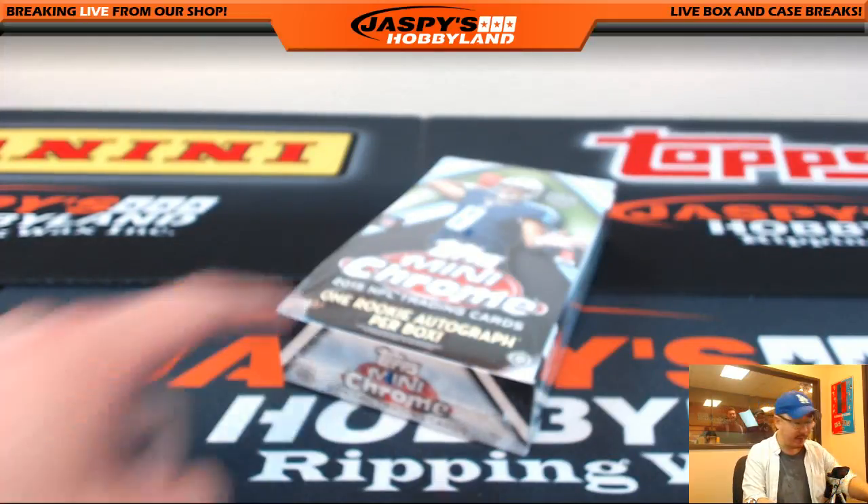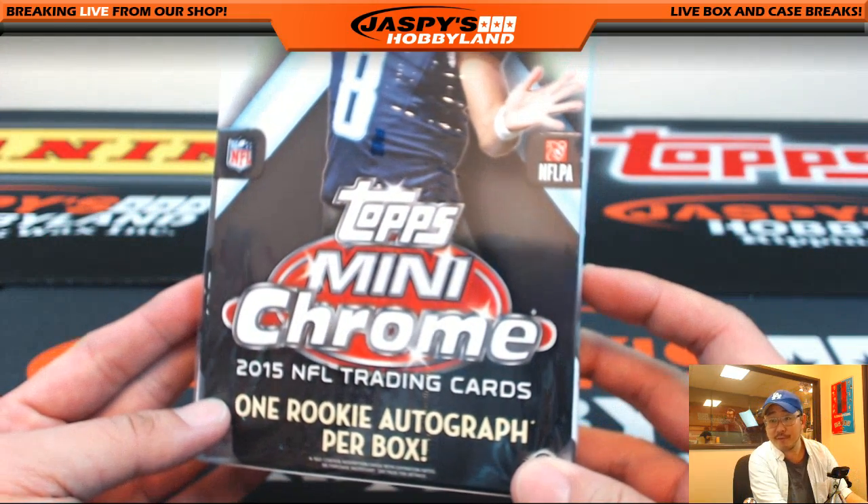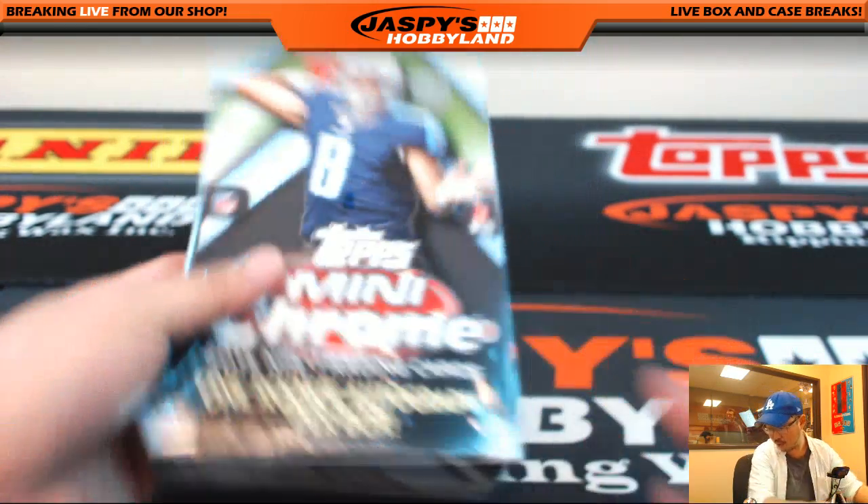Hi everybody, Joe from Jazby's Hobbyland here. We're going to do Topps Chrome Mini Football for FSU 67. That is for Noah.